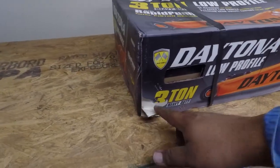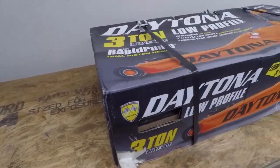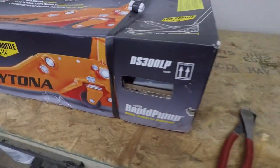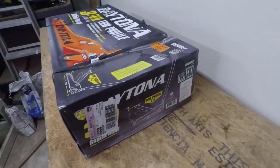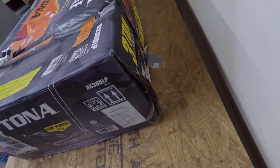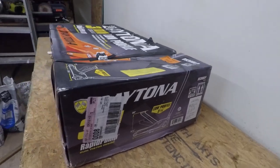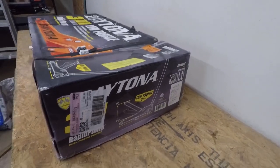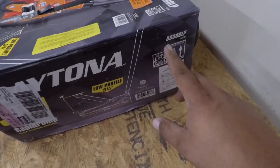The box is in pretty bad shape as you can see — there's some damage right there, and these seals here. Maybe it was a damaged box and they just decided to throw it on the parking lot sale. There's also damage in the back there too. Alright, let's get to the unboxing.